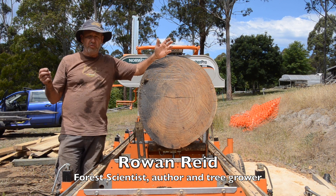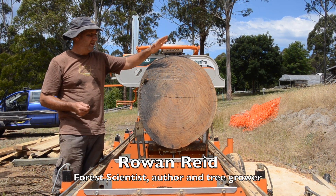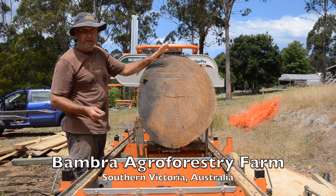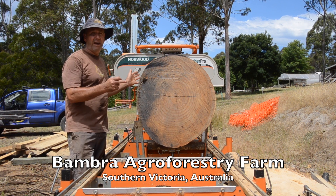I'm Rowan Reid and I'm going to explain how we quarter saw our logs. This is a 30-year-old eucalypt that we planted back in 1988 and it's just been felled. There were six metres of prune section, and this is half of that.